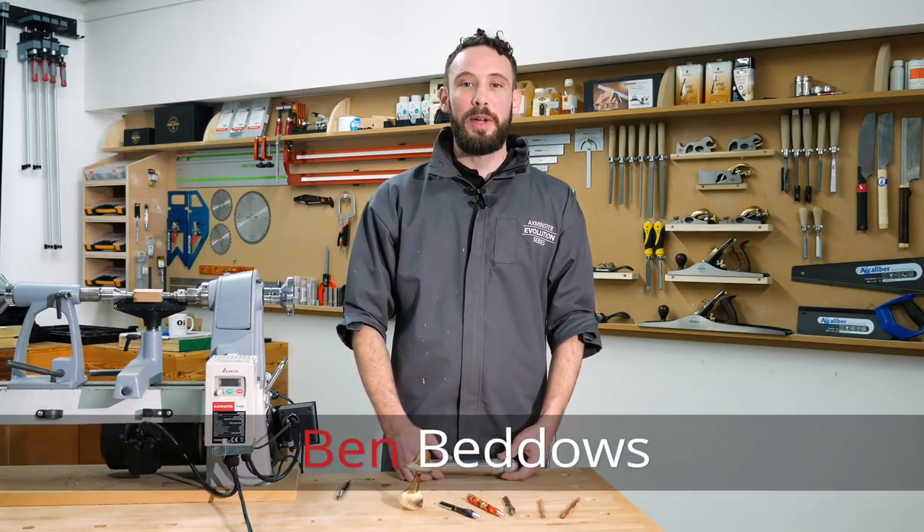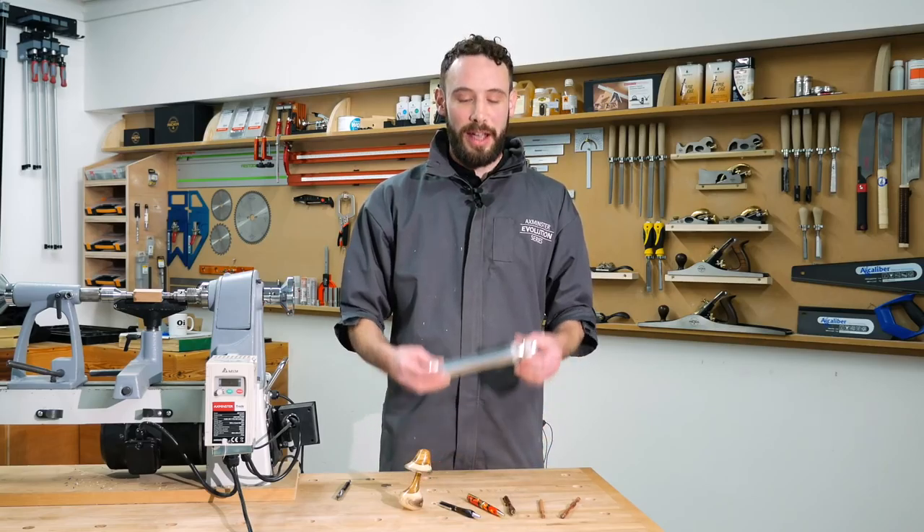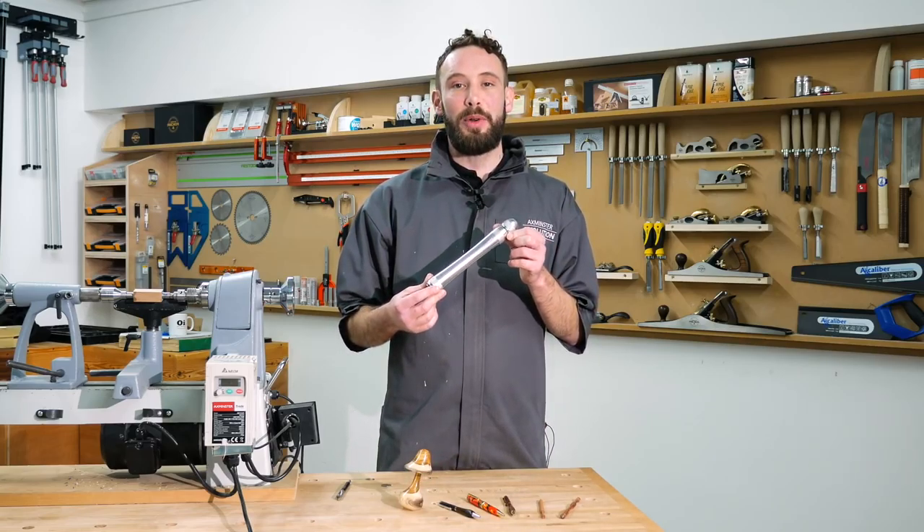Hi, my name is Ben Beddows. We're here today at Axminster Tools and Machinery. We're going to have a look at the Woodcut mini cam lock handle.